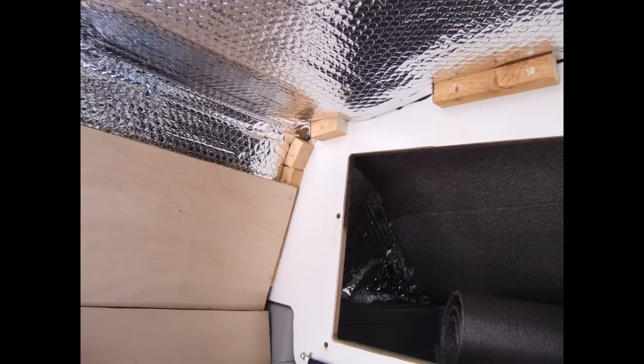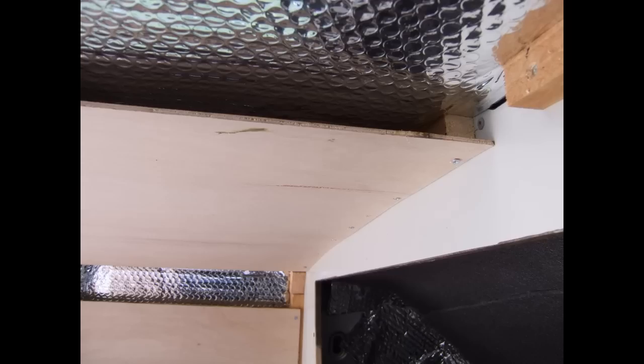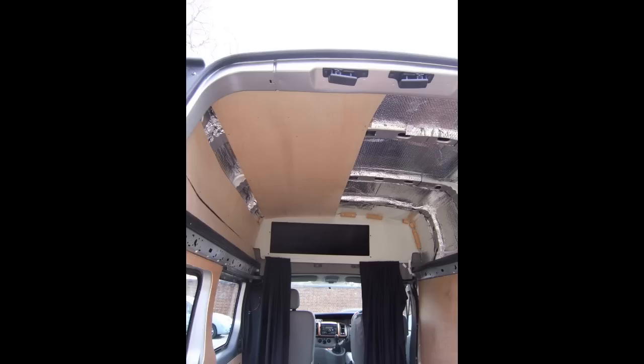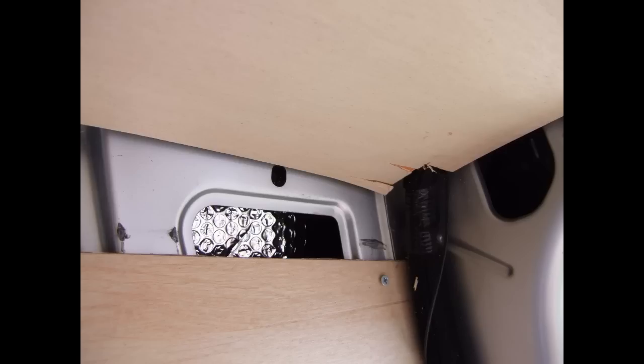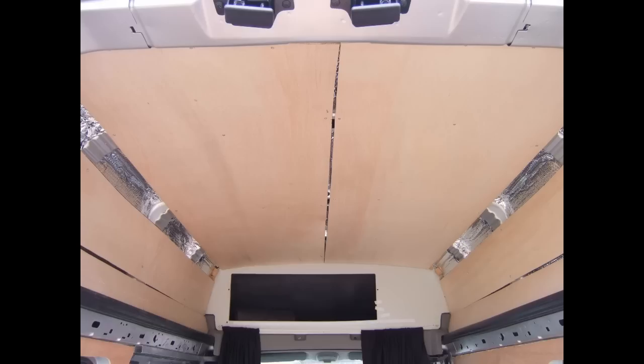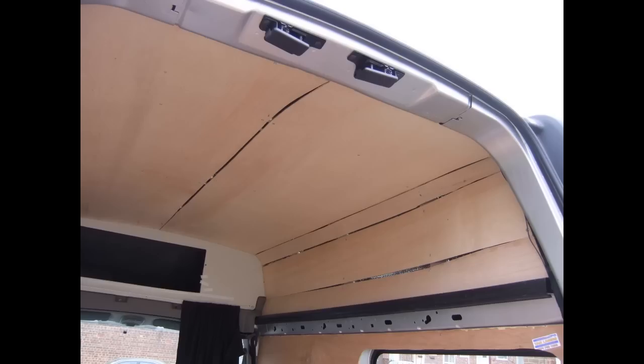Next up was putting the ceiling on. I needed to put a few wooden battens in certain areas to marry everything up with the height of the ribs running across the roof, then used sheets of four-millimeter ply attached directly to the ribs. It was important to attach only to the ribs because the roof skin is very thin and screws would go straight through to the outside. It was much easier doing it in small strips rather than large pieces.